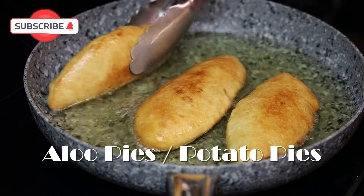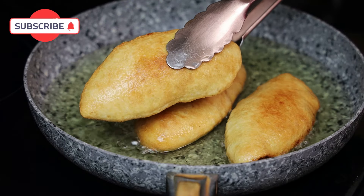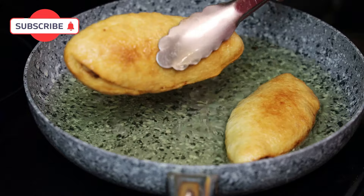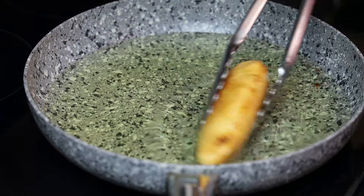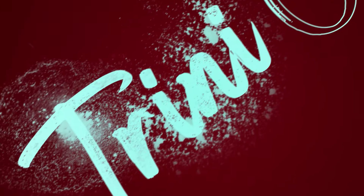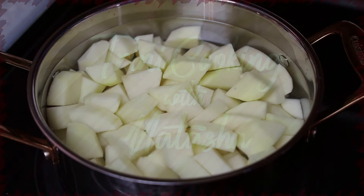Hi guys and welcome back to my channel. In today's video I'm updating my aloo pie recipe. This one is going to be really easy to put together and super delicious as usual, so if you'd like to see how to make this amazing vegetarian slash vegan recipe, keep watching.